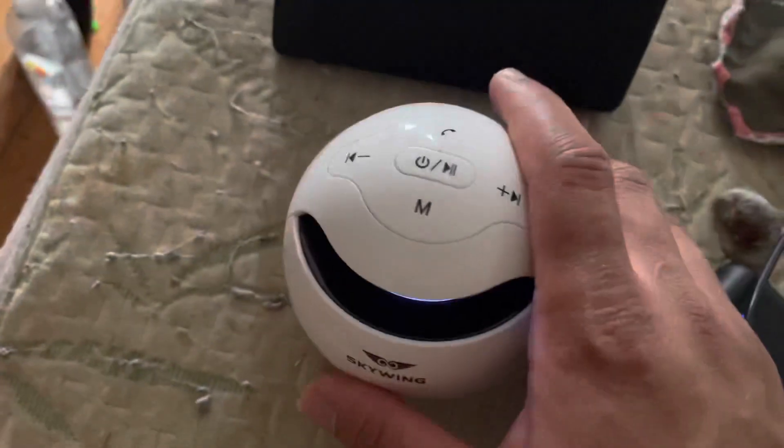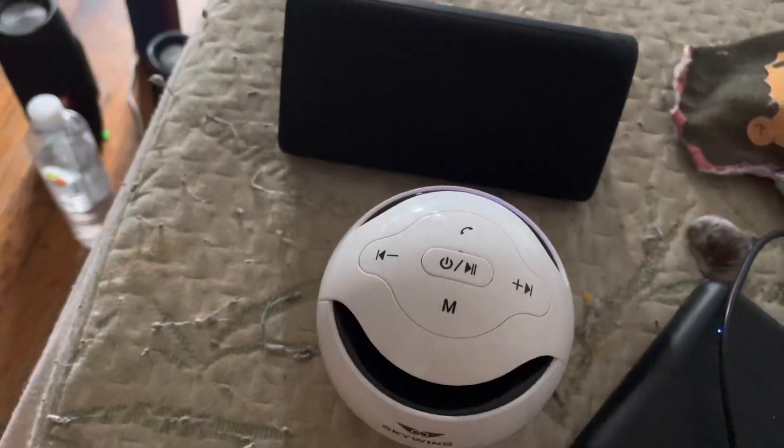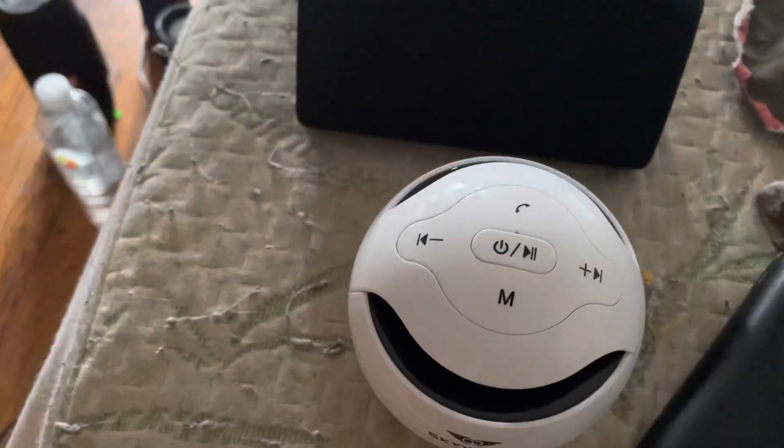Give this video a like. The next video will be the U-Tangle 3 Bluetooth speaker unboxing. Give this video a like and subscribe to my channel — I'll catch you in the next video.